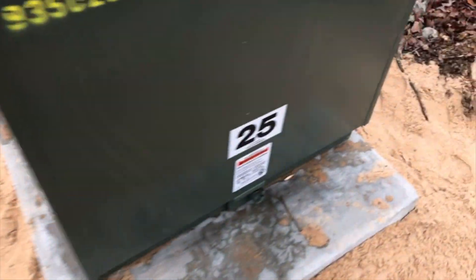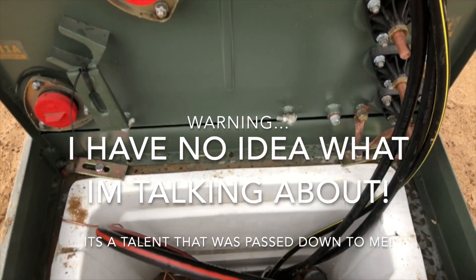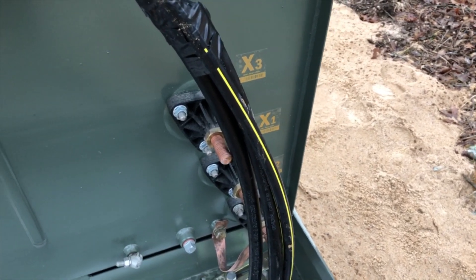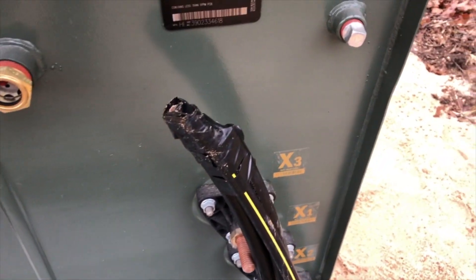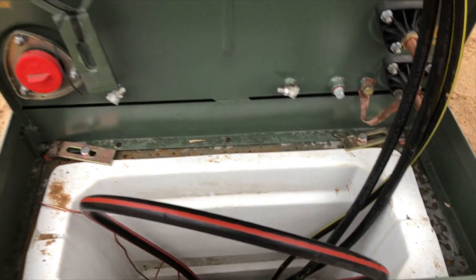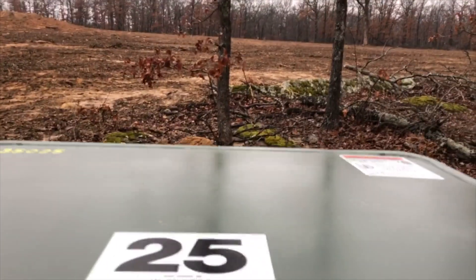I've actually never looked in one of these before, so this will be interesting. There we go — oh, that's heavy. Oh wow. Okay, nothing's hooked up so we're good. I'm guessing that's the outfeed right there, coming out probably to the pedestal, and then these red lines are probably coming in from the main. The only reason why I say that is there's three wires with three lugs, and there's probably at least two, maybe three wires inside that big heavy-duty wire to hook up to those bigger lugs over there. Pretty cool — all of it's set, and the underground electric is officially done.